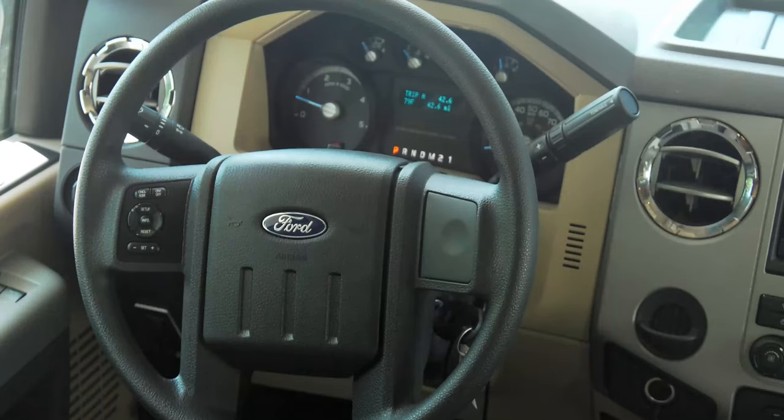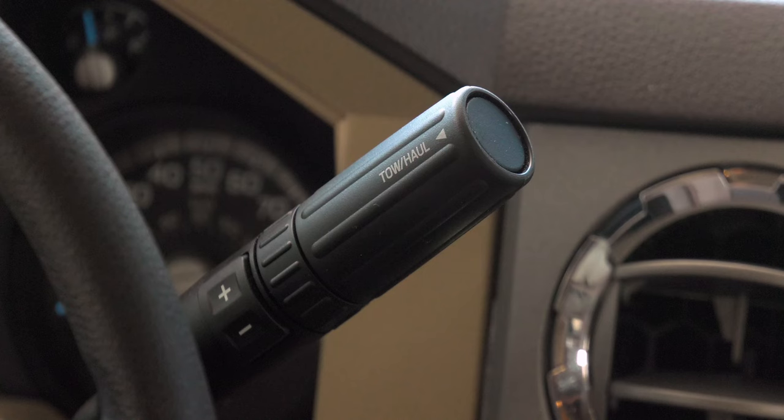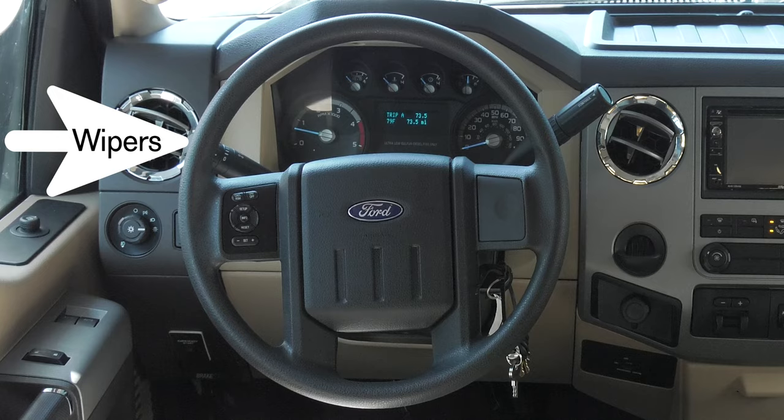With the stalk on the right, this is where you choose your gear or set your transmission to the tow haul mode. You can manually change gears with the plus and minus buttons. Wipers, bright lights, directionals, and side video cameras are activated with the stalk on the left.